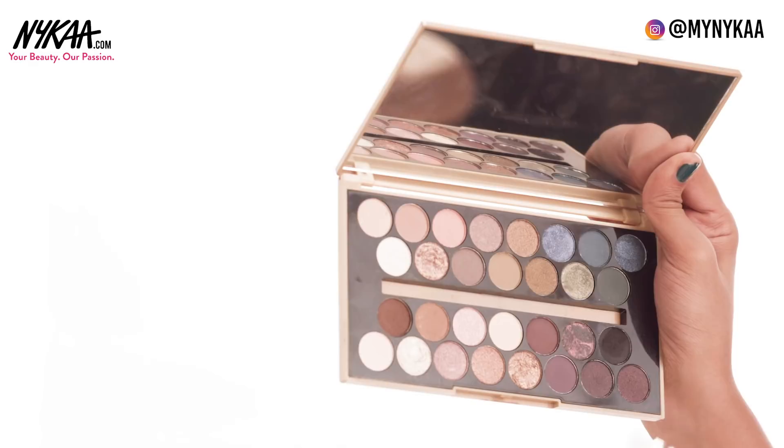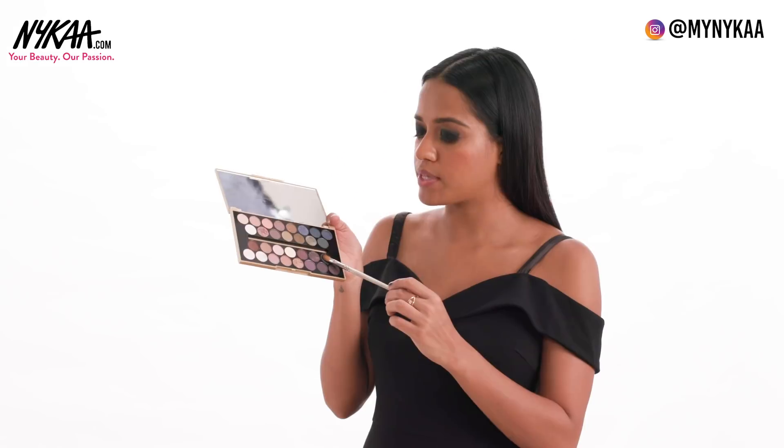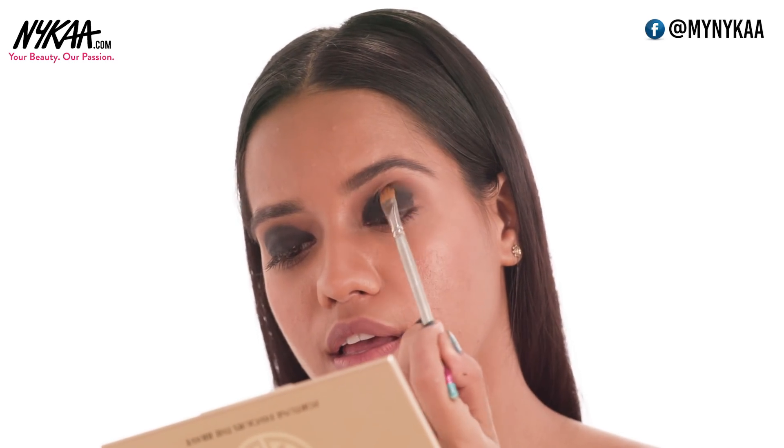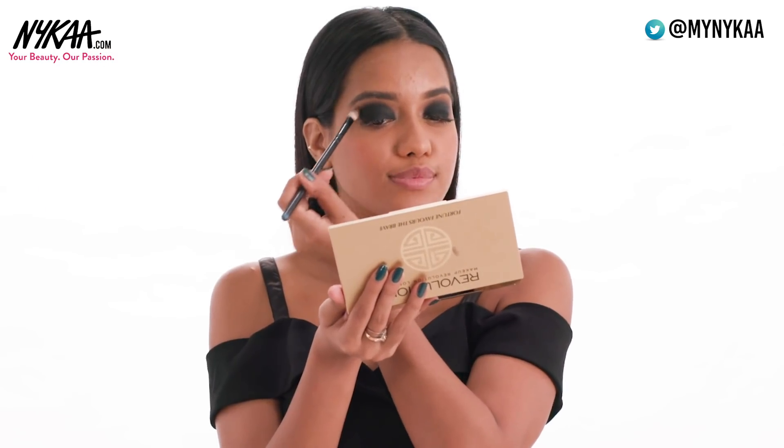Step 4: Matte Black Eyeshadow. I'm using this Matte Black Eyeshadow from the same palette. Pack the black eyeshadow all over your eyelids, then use a blending brush to soften the eyeshadow.